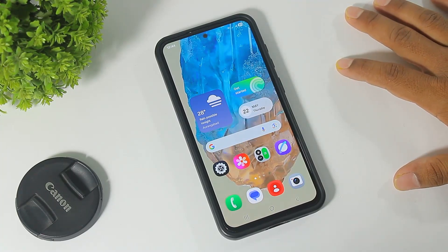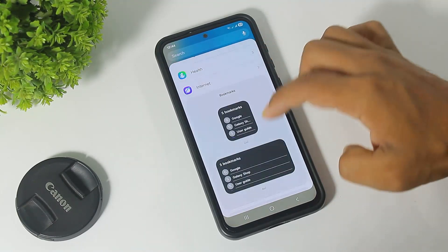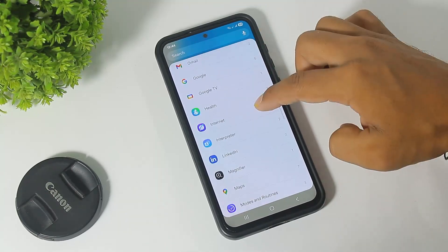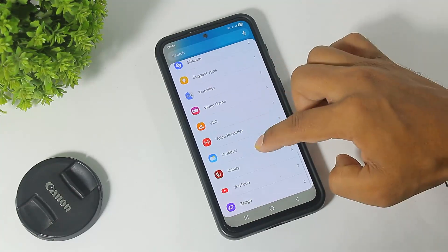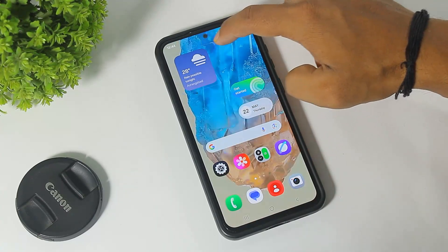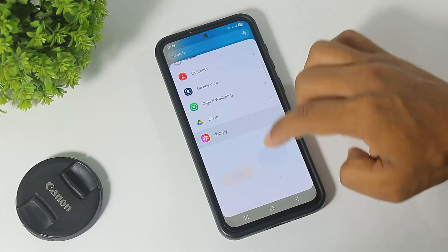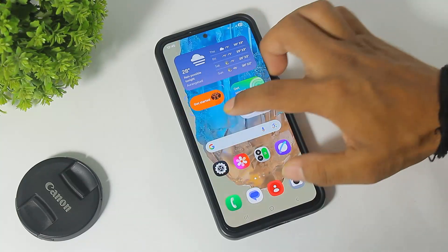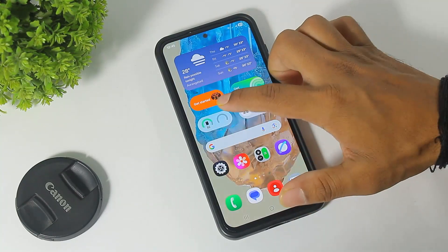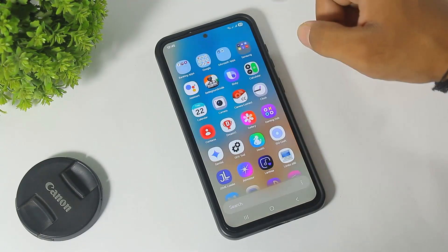Number two, guys, you can see new One UI 7 widgets. Number three, guys, now you can see a vertical app drawer on your device.